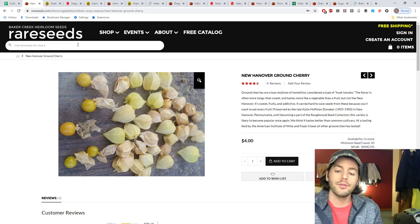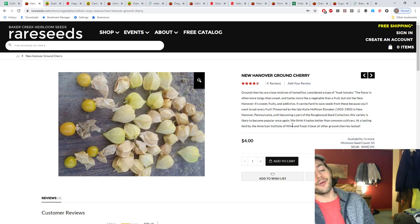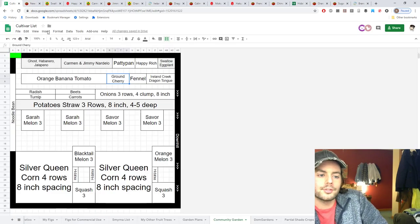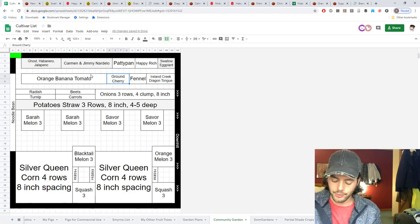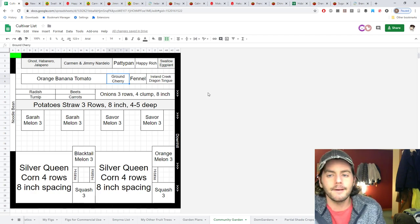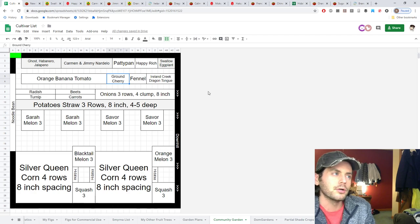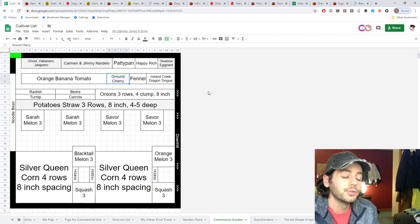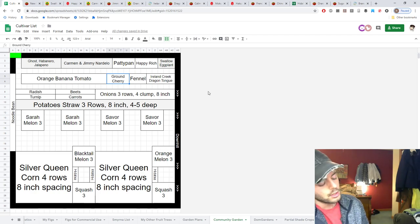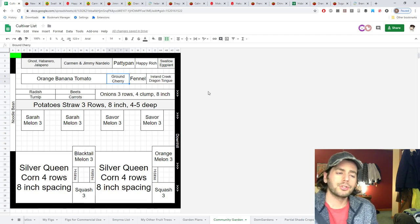We've also picked up the New Hanover ground cherry — it may be better tasting than other ground cherry varieties and won some tasting trials. I really want to make these into jam, though we'll also try them fresh. We've also got fennel, which is a wonderful crop everyone should consider growing. It's kind of like an onion but with that licorice complexity — great not just for the bulbs but also for the leaves and seeds.